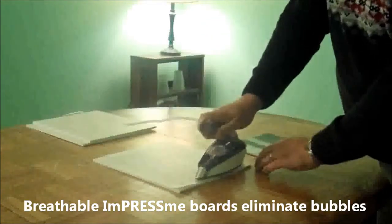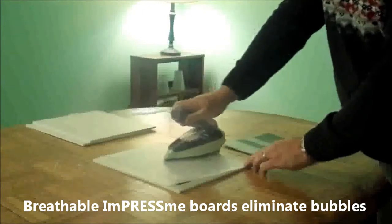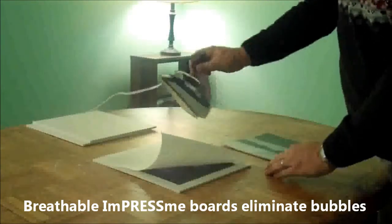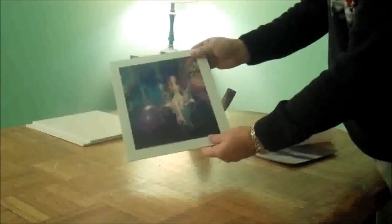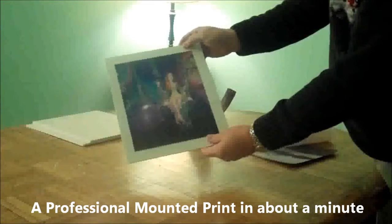Impress Me boards are breathable, letting air pass through so there will never be any bubbles. Then we can remove our cover sheet and we're done. Our photograph is professionally dry mounted and ready to display.